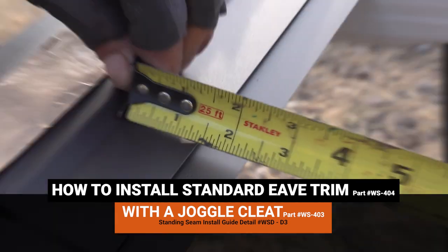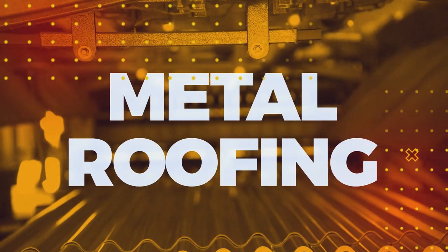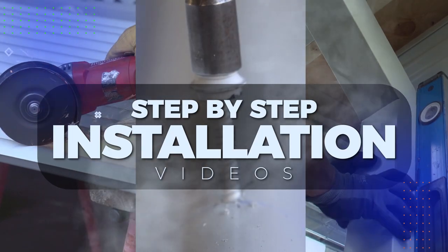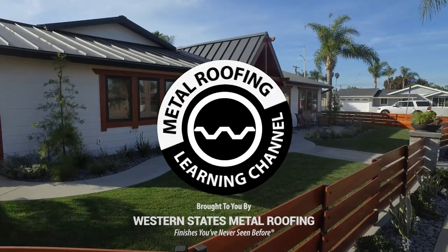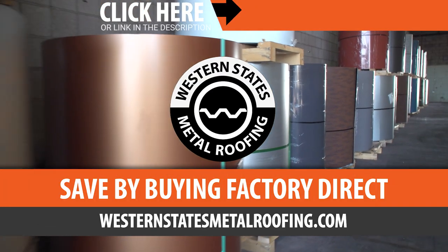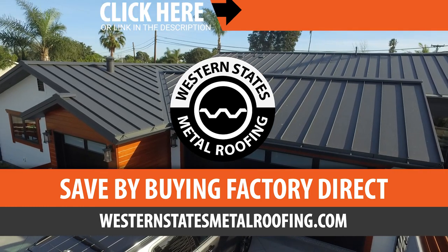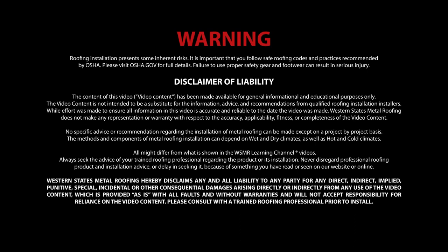In this video, we'll show you how to install eave trim with a joggle cleat. This is the Metal Roofing Learning Channel, brought to you by Western States Metal Roofing, where you can find a variety of colors and finishes all while saving by buying Factory Direct. Click the link above for your free quote today. Use of the following video content is subject to the Warning, Disclaimer of Warranties and Limitation of Liability as set forth on this screen.